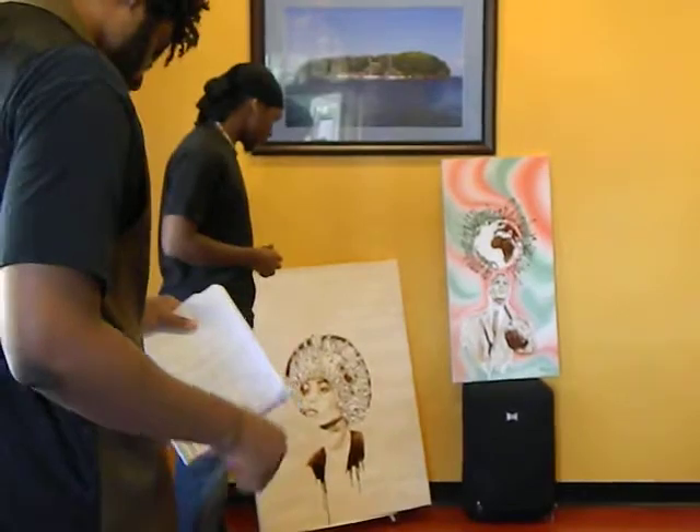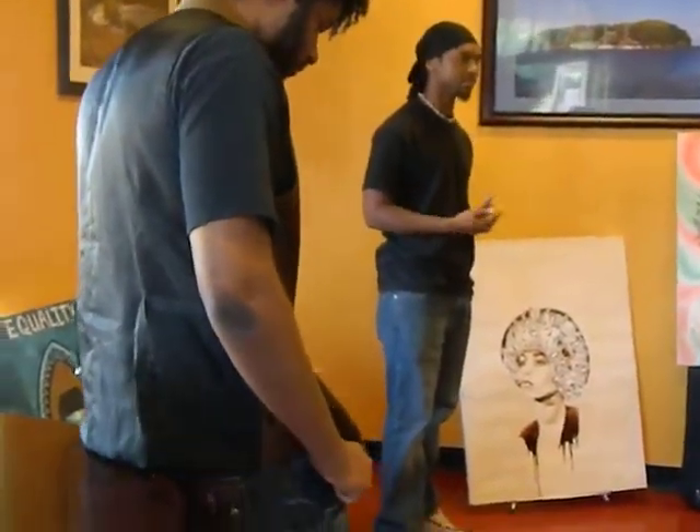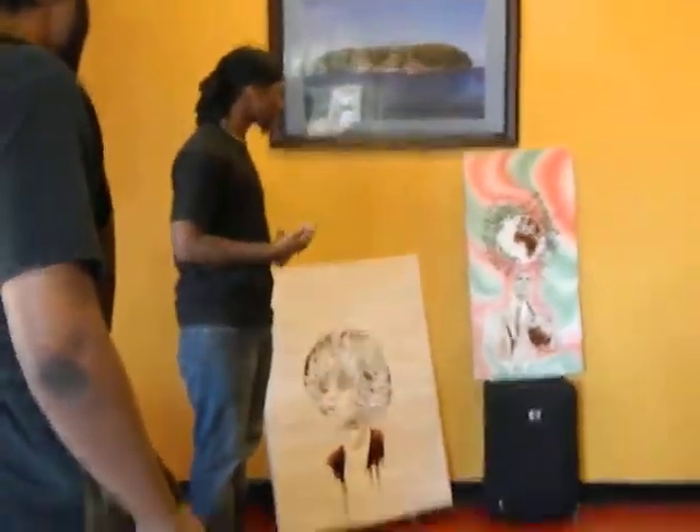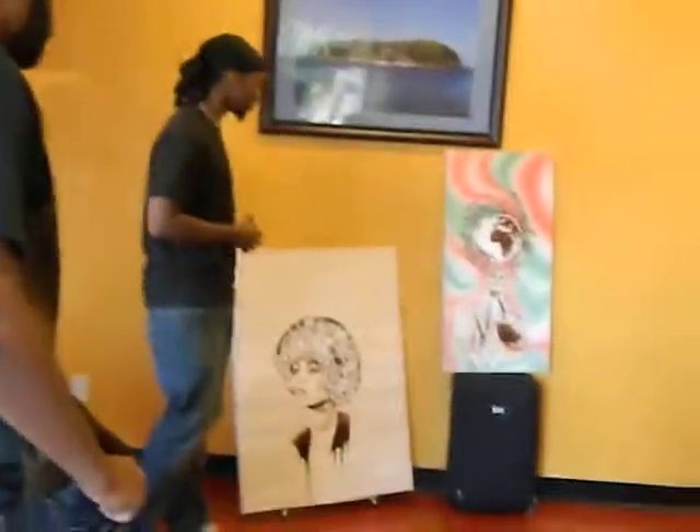Throughout the years, I've been learning about my history. I've been painting since I was 20, and I've been picking it up, and I like to teach young kids and stuff too.